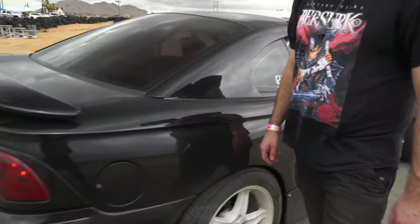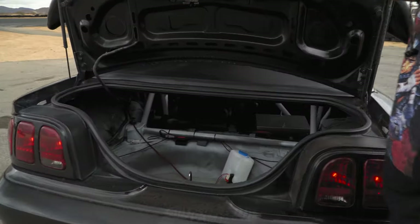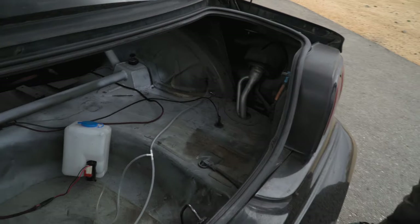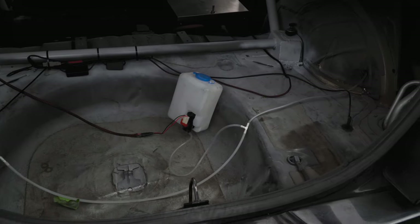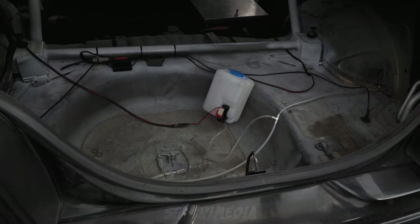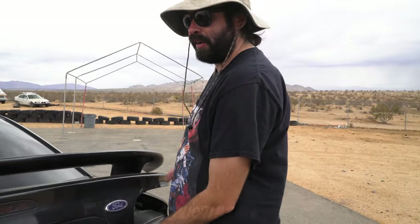In the rear there's nothing too fancy yet — I'm still on a stock fuel setup. And these lines here are for a tire sprayer, so I can spray my tires to cool them down while I'm drifting and make the tires last a lot longer.